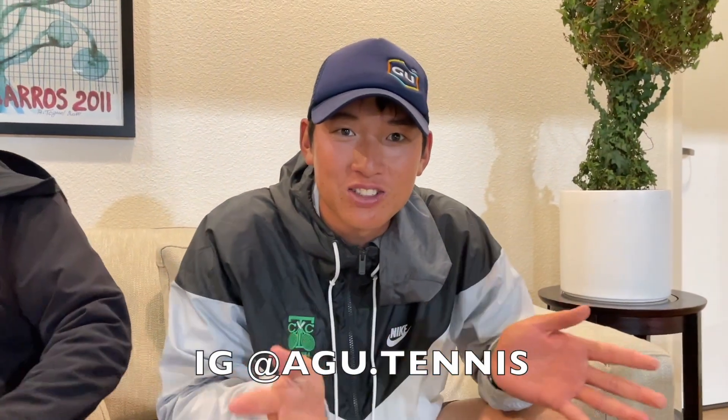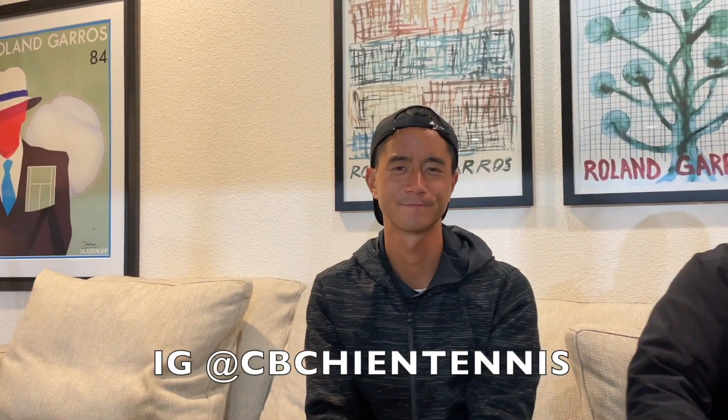Coach Gu, thank you for joining me and testing this out. You can find Coach Gu at AGU.tennis — he'll also be posting content there. Coach Chris, where can we find you? You can find me at CV Chen Tennis. Thank you for watching Tennis Spin, where we put our spin on your tennis.